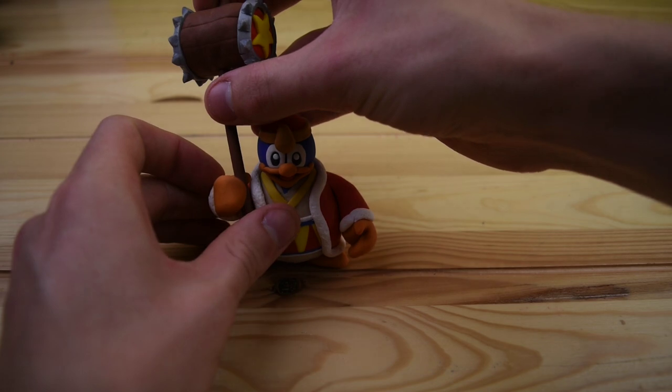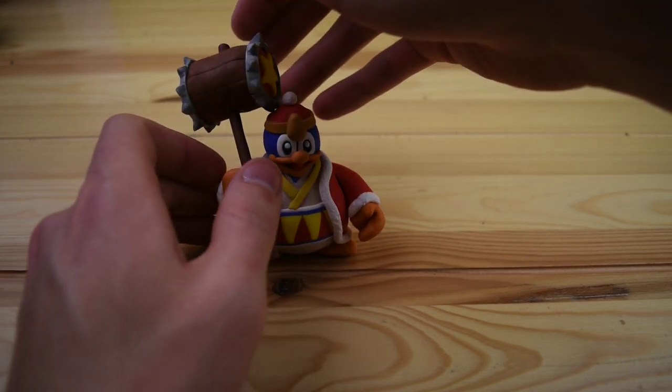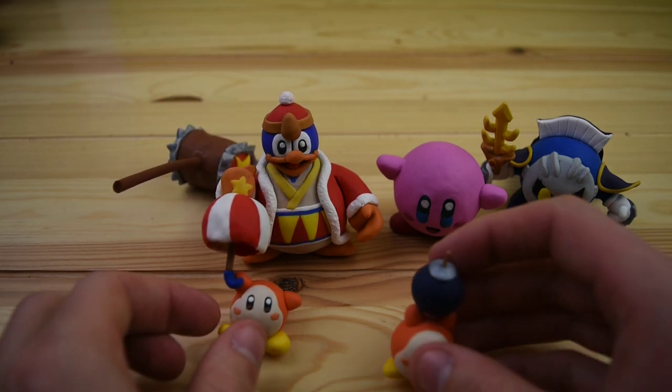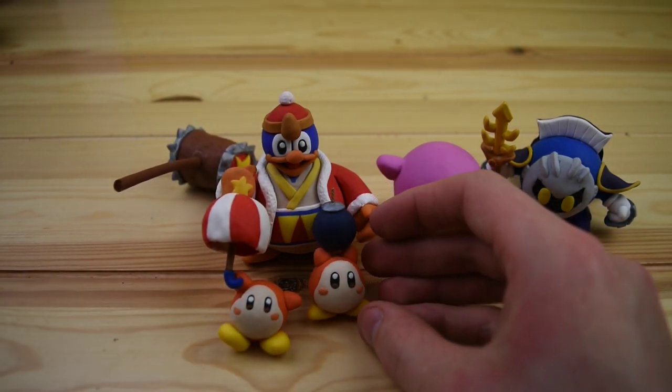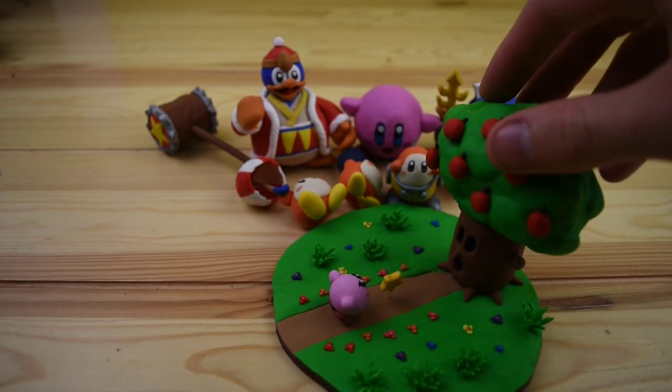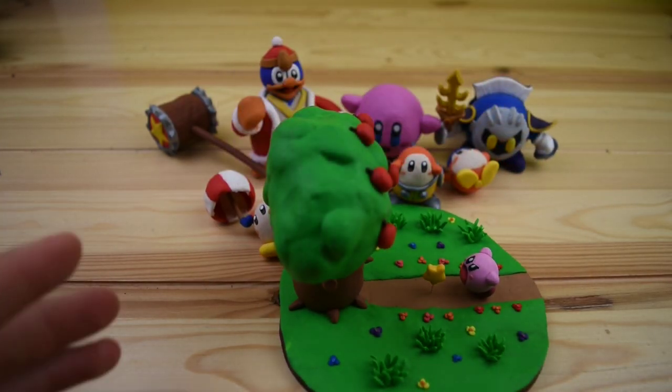Here we have one of the bigger collections — the Kirby Collection. I really like all of these in here, but my favorite is definitely King Dedede. Although I did have a lot of fun creating all of these little mini Waddle Dees. And the boss battle: Wispy Woods vs Kirby.